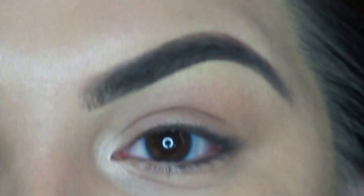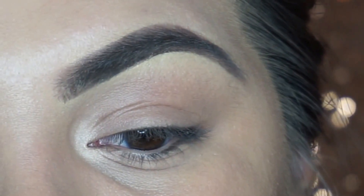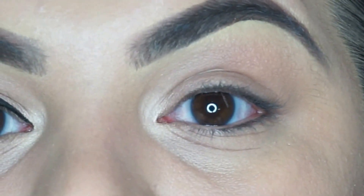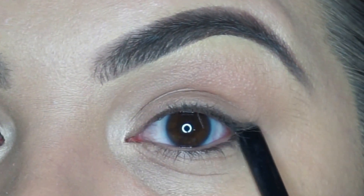So what I'm going to use is the Black Track by MAC. This is a gel consistency and I love it — I feel like it makes my eyeliner stay on longer than liquid eyeliner. I like to start off with small strokes and I use my eyebrow as a guide. I start from the inner corner of my eye and work my way out, with the wing towards the end of my eyebrow.